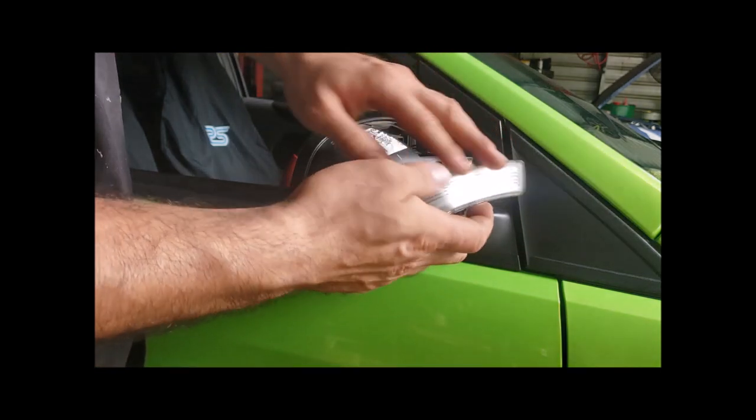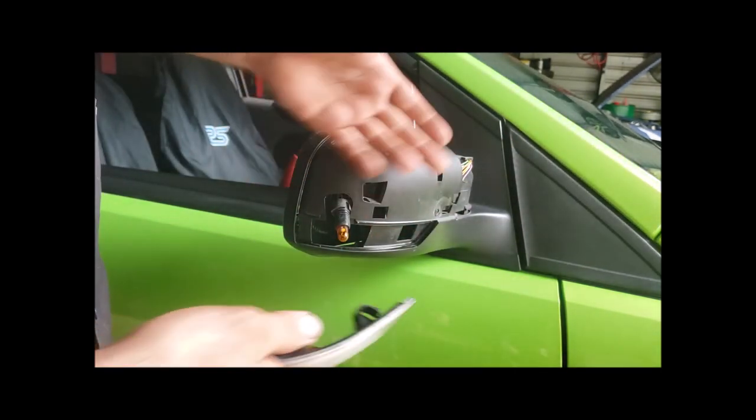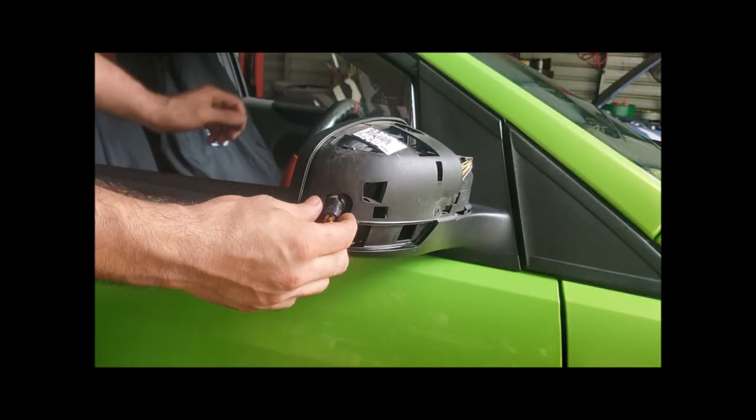Pull your bulb out. Now if you're putting just a smoked lens on, obviously leave the bulb in and push it back in. We're changing it to a LED tinted one, so we're going to have to take the bulb out.